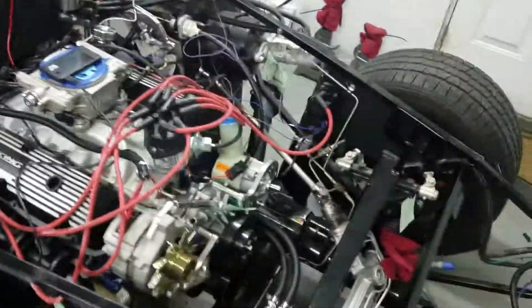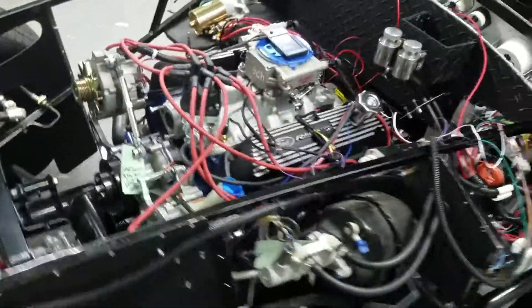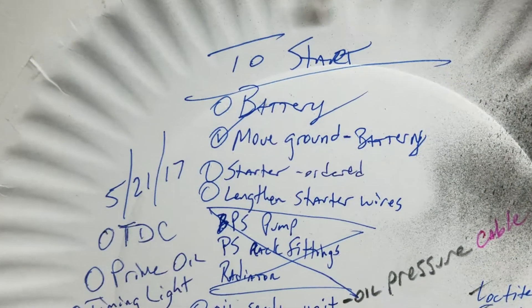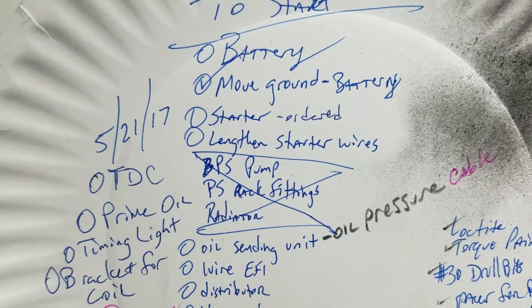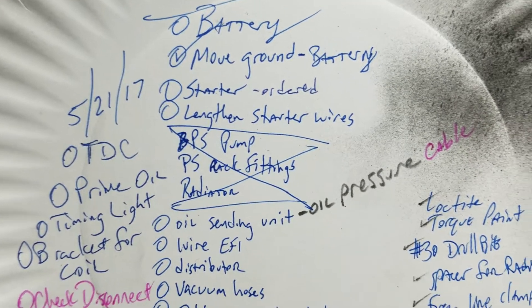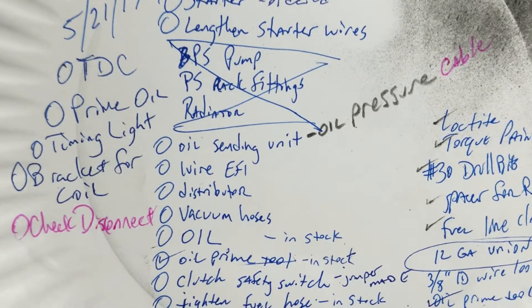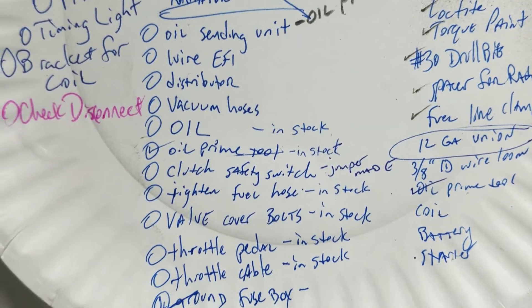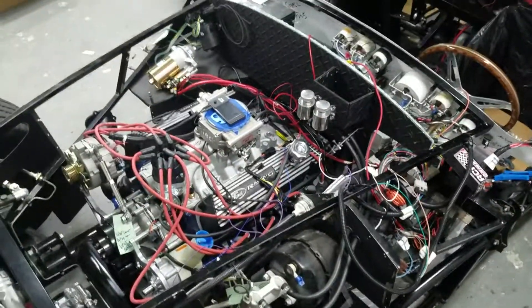So that's kind of it. I've got another list up on the wall here. We've got: battery moved, starter solenoid or starter, oil ordered, Lincoln starter wire done, oil sending unit, oil pressure cable, wire EFI, distributor, vacuum lines, oil. This is boring information, I know, sorry — but that's where we are. It's going to be successful.